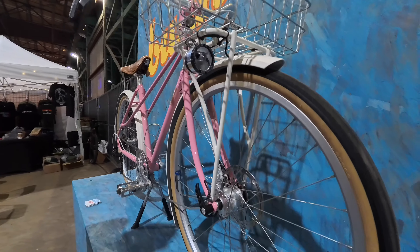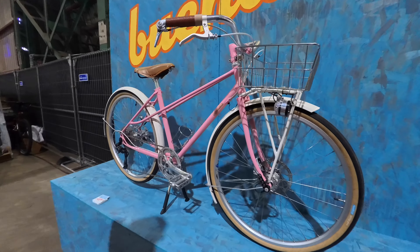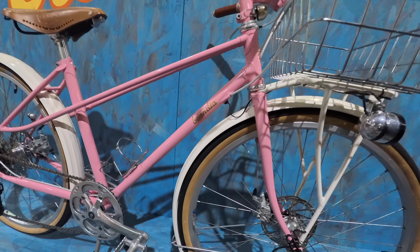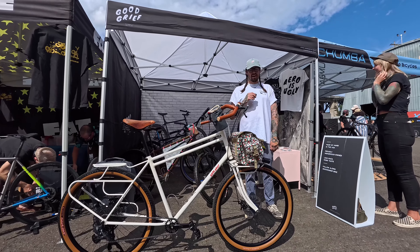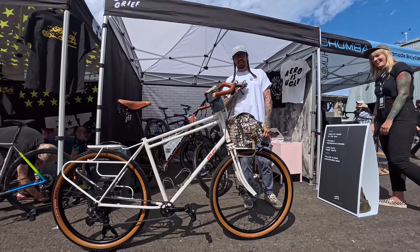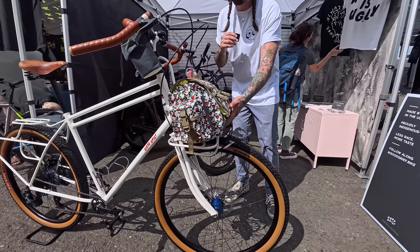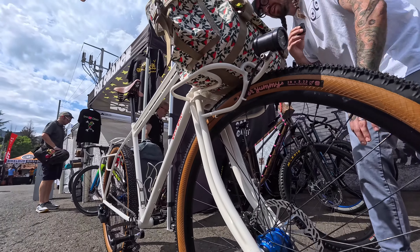This guy over here is a little city bike mixie. Generator hub to lights front and back, and a little Spur Cycle bell tucked up under the stem. And a big stainless rack. 26-inch wheels for a very, very short person, and it fits them perfectly.